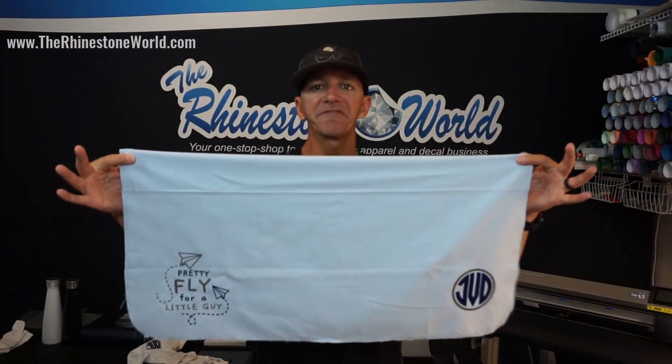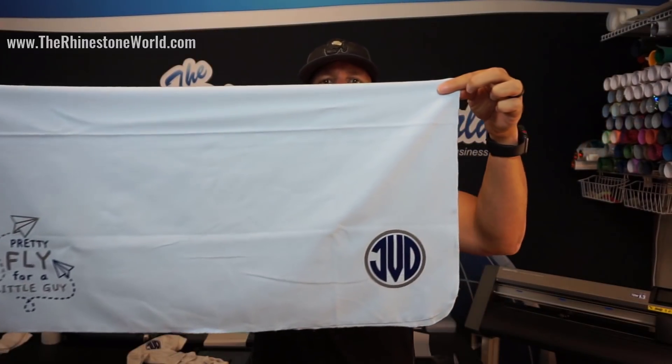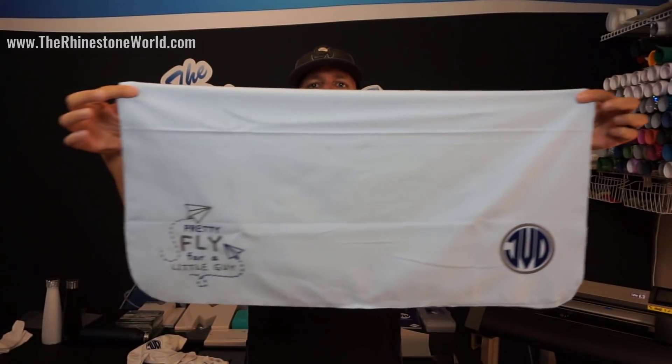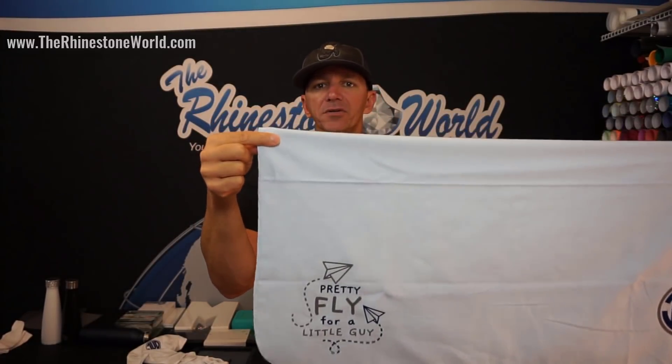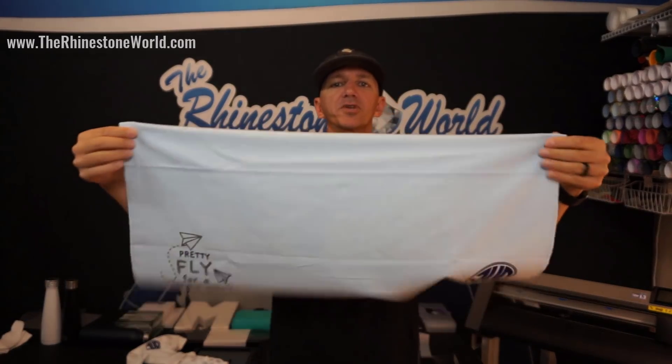With the same font and the same pack, we did the baby blanket as well. You can see with the strip flock, we got the 'pretty fly for a little guy' design, and we have the monogram initials there for the blanket — also done in strip flock heat transfer vinyl to give that soft feel, so you can actually still use it. It's functional.